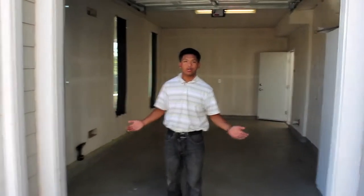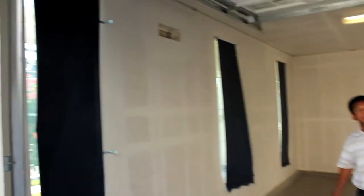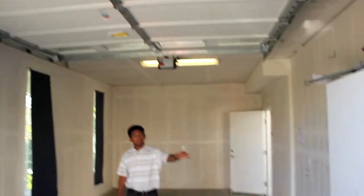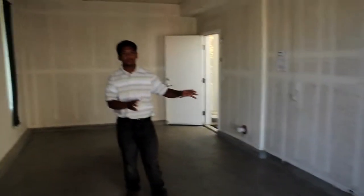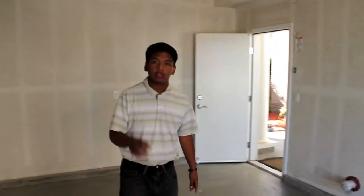Our one-car garage is finally empty. We have three windows here, we have an eight-foot garage door, we have storage here, and we're not going to move it because there's too much stuff. Then we have our back door, and the ceiling is about nine feet tall. So before we start building our haunted house, we're going to plan it out.